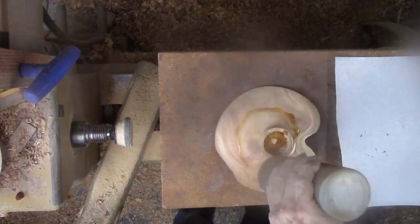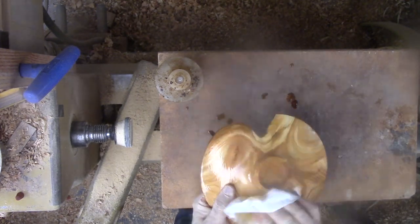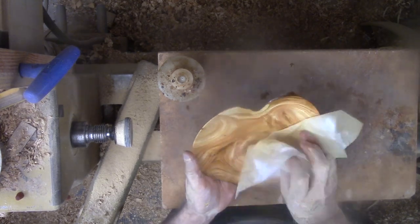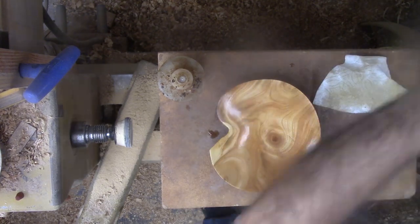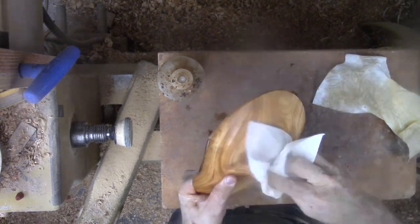Now for a final bath in walnut oil to highlight the grain. It survived! I am sorry you cannot feel the bumps and hollows from the warping and how smooth this has turned out — it is finger candy. At the beginning, with all the large knots protruding every which way, I felt that it had a slim chance of not flying apart or cracking while either turning or drying. It goes to show that I cannot always tell when an ugly, gnarly piece of wood will turn into a beautiful swan.